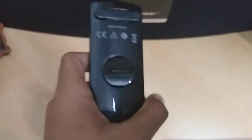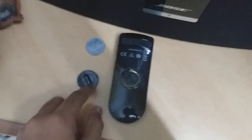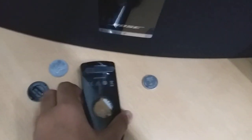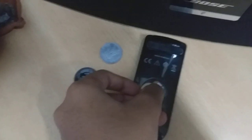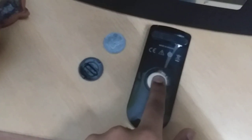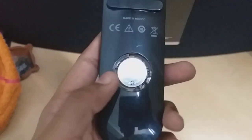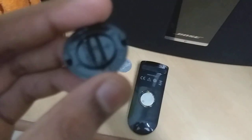Inside the compartment, remove the old battery. Then take the new battery and put it in like this. You will get it seated like this. Next, take the cap.